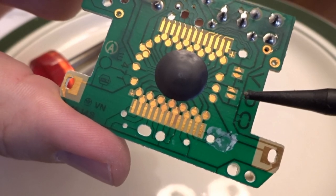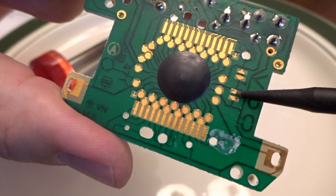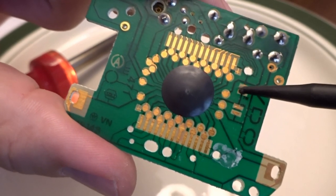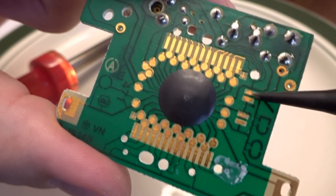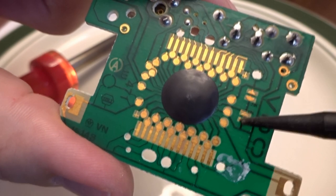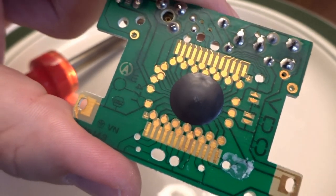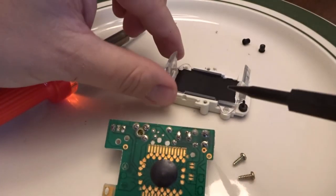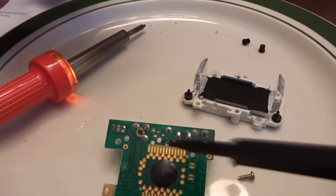We have two steps here. One is reversible and one is pretty much not. I'll do the reversible step first: add a little solder between the two posts under the D to connect them for 12-hour mode. Then comes the point of no return — taking something sharp and cutting the trace in between the two posts under the V that is causing it to display in 24-hour mode. Once that cut is made, you won't easily be able to repair it.